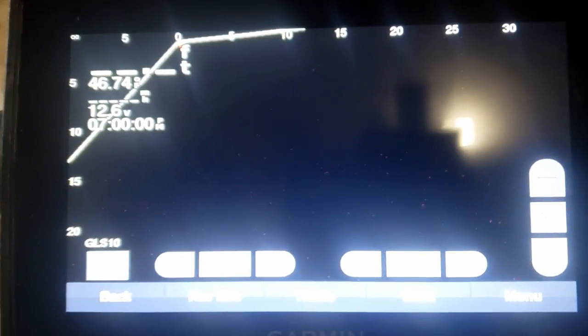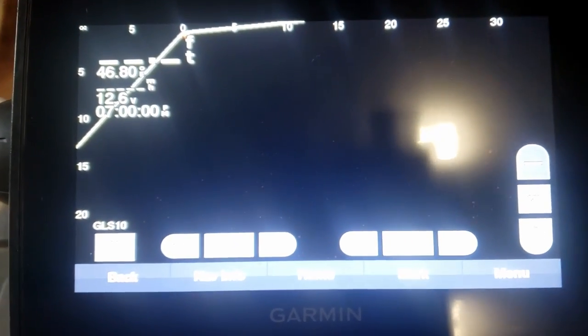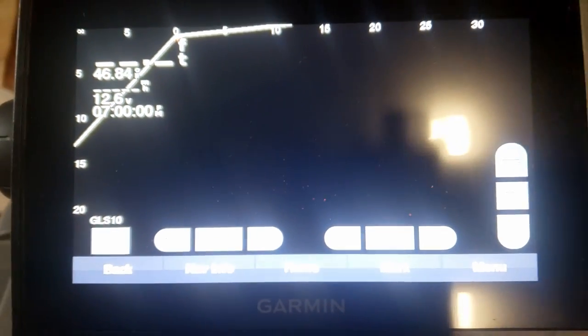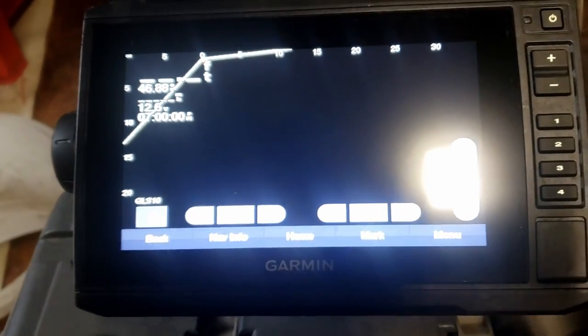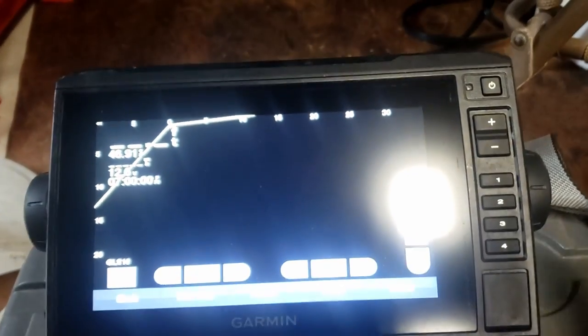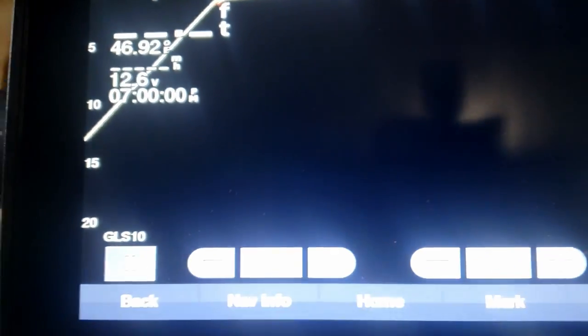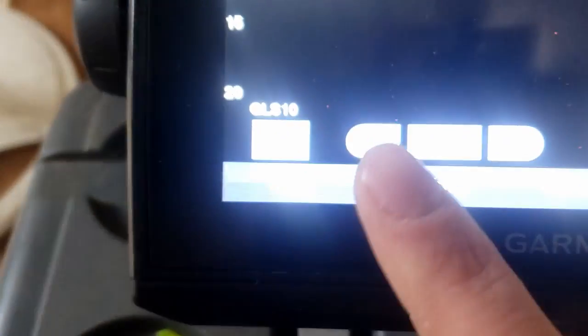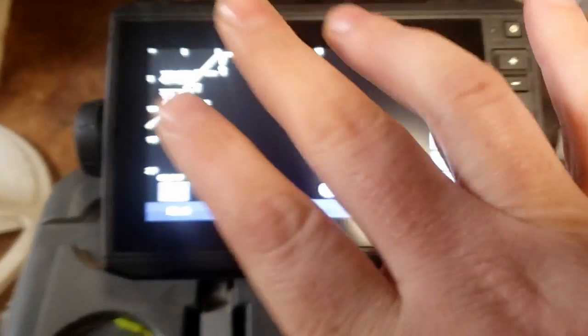Let's go over settings, then we'll get into whether you should have it on the pole or on your trolling motor. This is basically your live scope screen. The first option is how far out you want your screen to show — so the range. When you increase it, the numbers at the top get bigger, and the further out you go the less clear of an image you have, but you're able to find brush piles and locate fish.